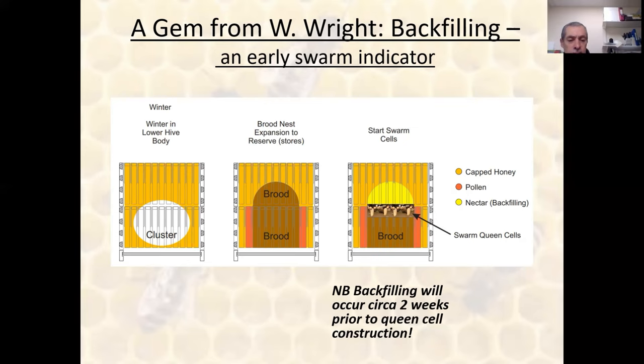So what you find happening is: when they start swarm preparation, you can see the cluster over winter in the middle, they began to expand, they got to the point where they thought 'right, we're going to begin thinking about swarm preparation.' Before they actually begin making swarm cells, they will reduce the nest down by backfilling it with nectar. This does a number of things: it provides additional stores for the residual parent colony; it reduces down the capacity of the brood nest for the new queen when she's up and running; and it's a really good early indication of swarm preparation, because it occurs a couple of weeks before queen cell construction.